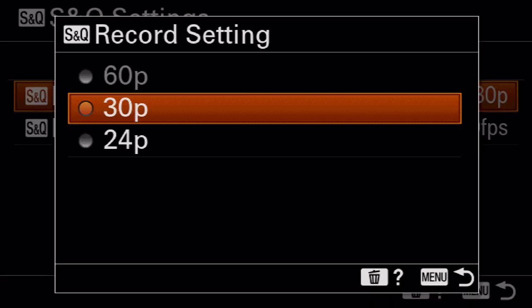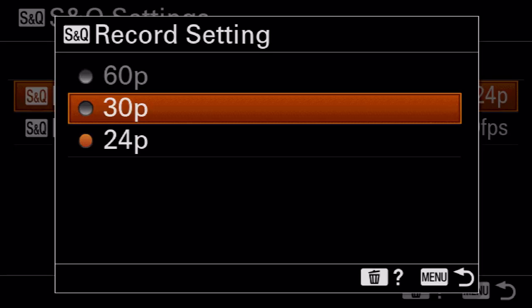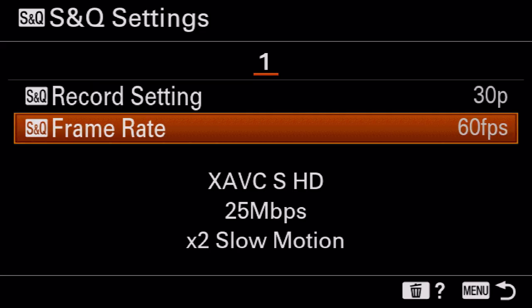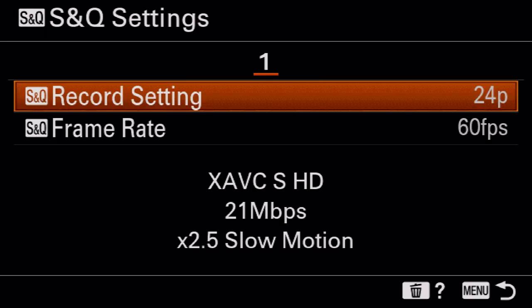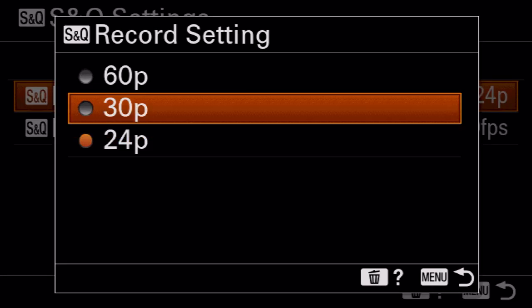S&Q mode is something I don't really love to use, but sometimes it can be useful. Basically it shoots slow motion and slows it down within the camera — only useful if you want to see what the slow motion looks like in camera. I find S&Q mode does not have the same high quality as just shooting at 120 frames per second internally and slowing it down later in post. By shooting at 120 fps internally, you also keep your audio track. S&Q is really only useful for specific cases like product shots or slow-motion commercials. To set it up, set your record setting to 24 for the most slow motion.